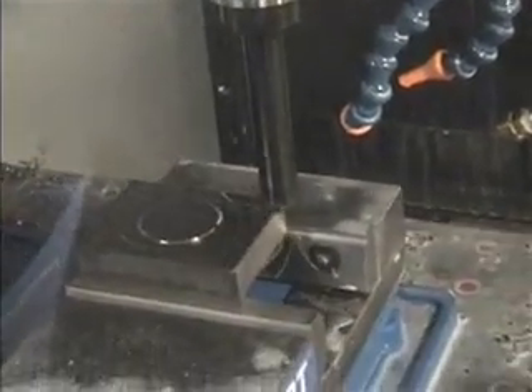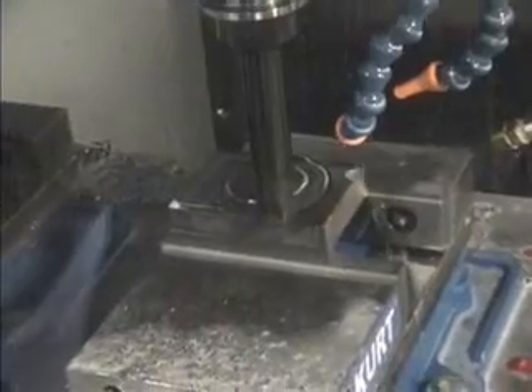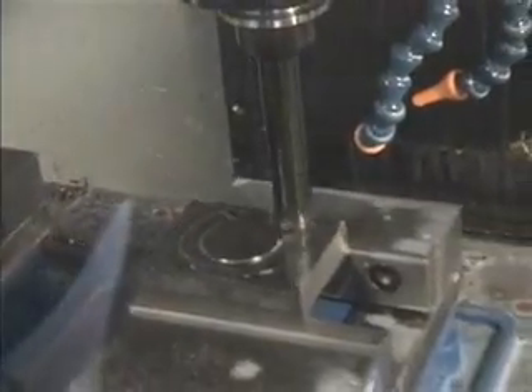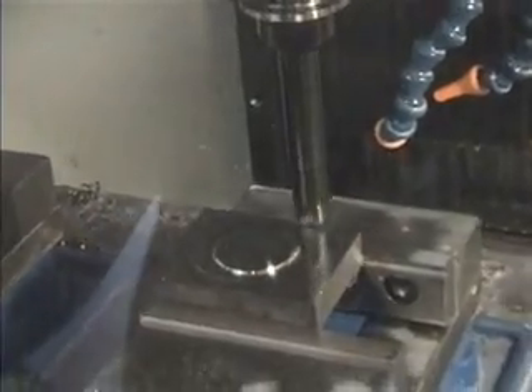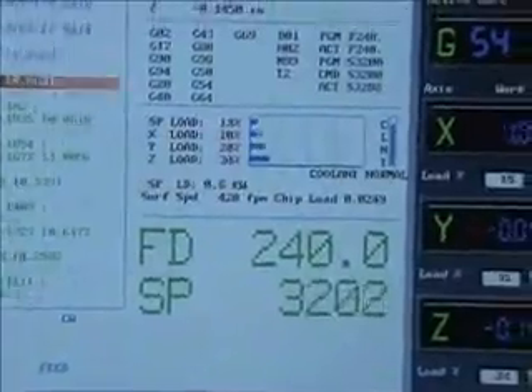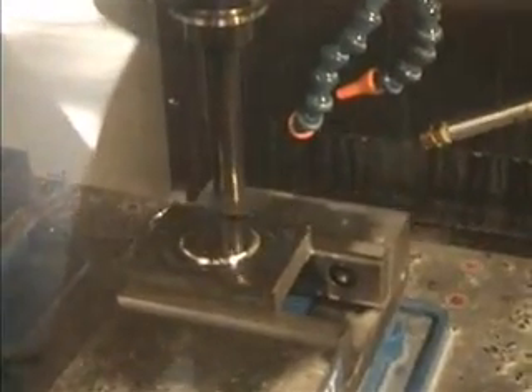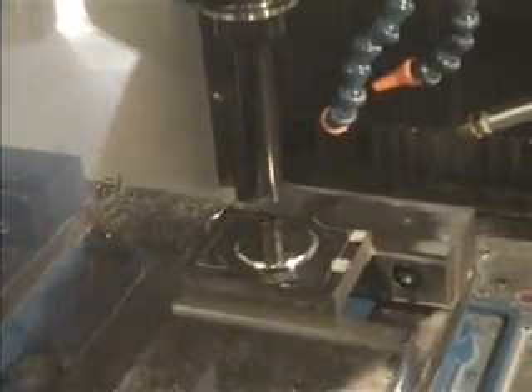We're stepping down thirty-thousandths of an inch to the deep Z level. This cutter is overlapping about forty percent. We're feeding at 240 inches per minute at a spin rate of about 3,200 RPM. It's going to take about three and a half to four minutes to completely rough out this face of the part.